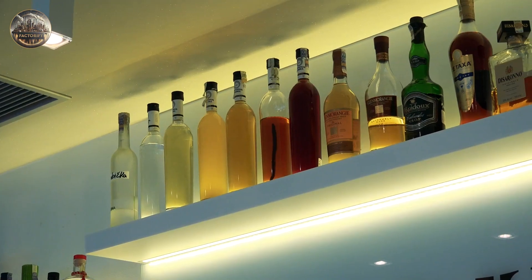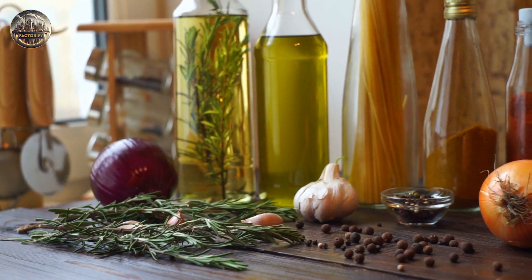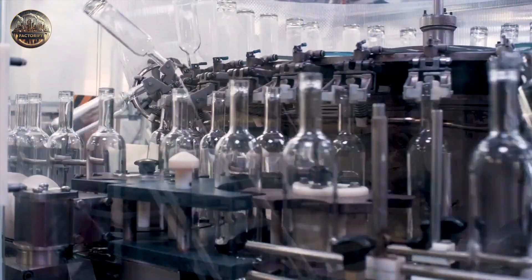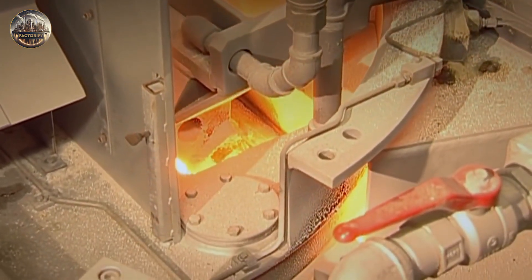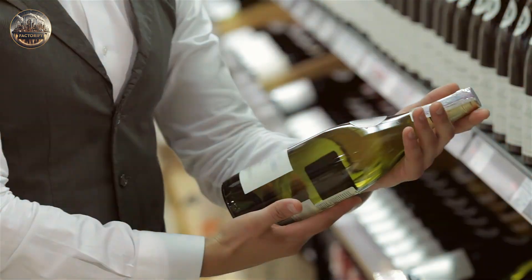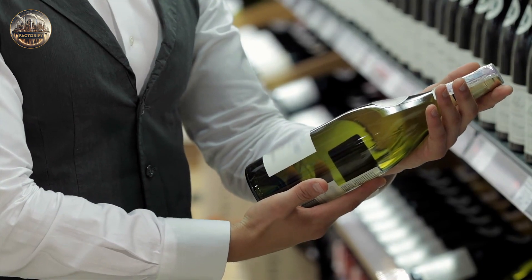Glass bottles — you see them everywhere, right? From holding your favorite drinks to storing stuff at home. But do you know how they're actually made? We'll take you through the whole process, from melting sand to shaping the bottles and letting them cool down. So if you've ever wondered about the magic behind glass bottles, stick around.